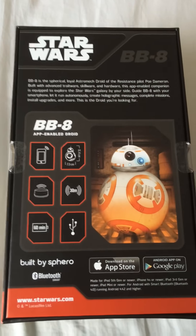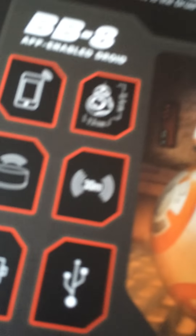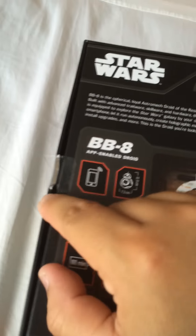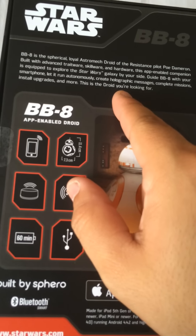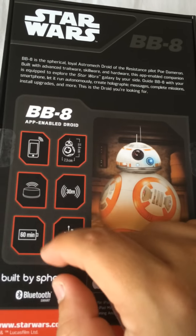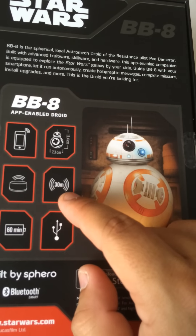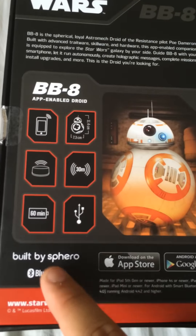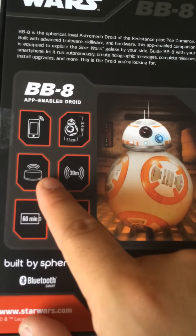Here's the back. It has its little description on it. App-enabled droid. The phone has its dimensions. 30 meters for Bluetooth — this does go by Bluetooth. Built by Sphero. It has its own little wireless charging thing, which is awesome.